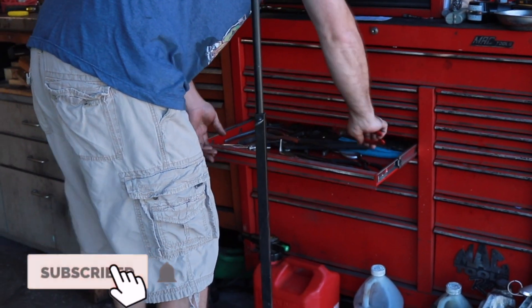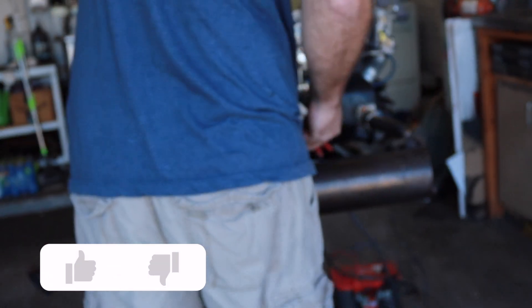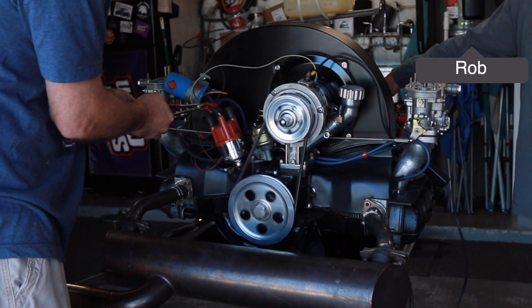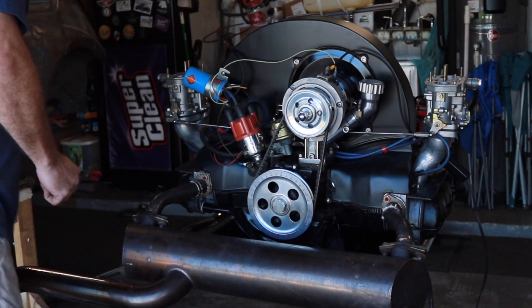I don't trust myself. I'll hit the start button — let's see if we got spark. Push it. Yep. Mash it down. Nope, no sparky.